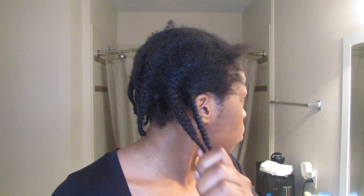Hey guys, so today I'm going to be showing you how I care for my hair while I'm wearing wigs. What you're looking at right now is a result of me not having washed my hair in two months.